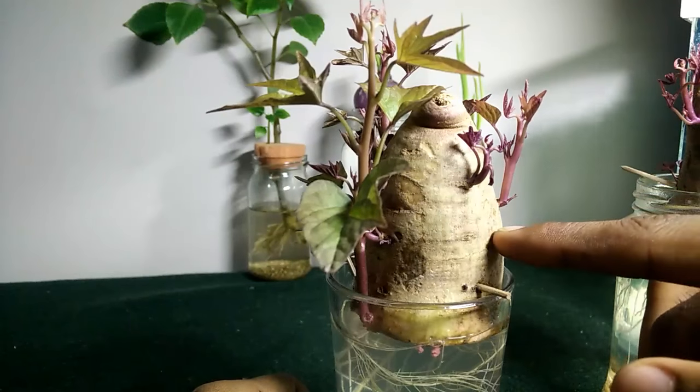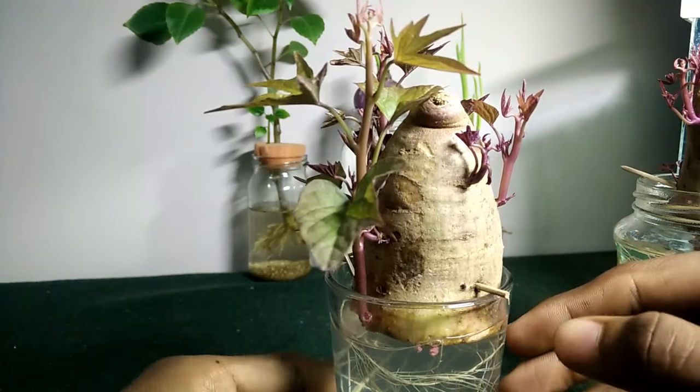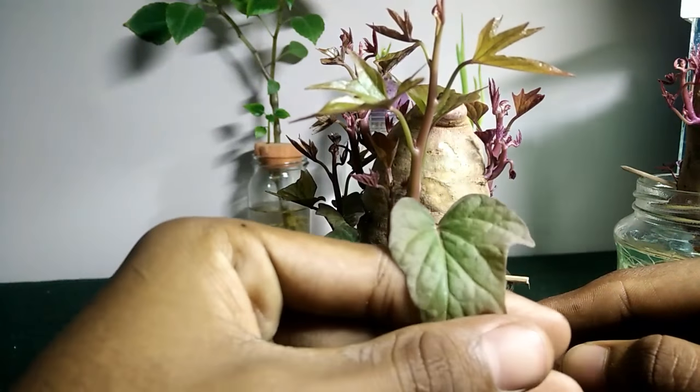The bulb stores glucose for the plant. See, this is the shape of the plant.